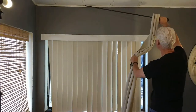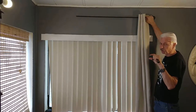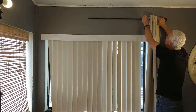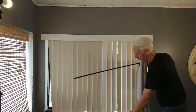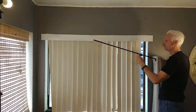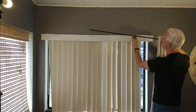Next we need to determine how high we want the rods to go on the wall. We'll look at the bottom and I want just a little bit of room so the curtain isn't dragging on the floor. I'll mark the top and the bottom. When we put the bracket in, we're going to put the bracket to the top mark, because the rod sits down into the bracket, so you align to the top mark.